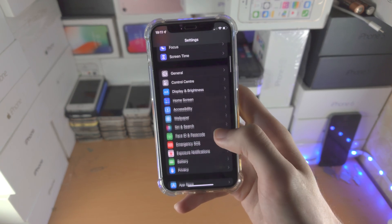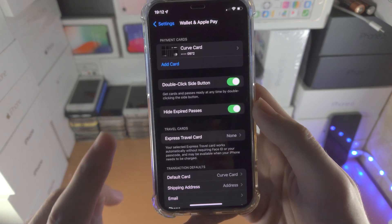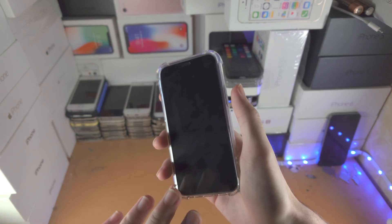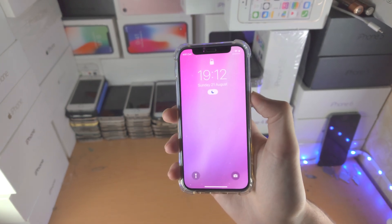Once that's verified, go to the settings app, find where it says 'Wallet and Apple Pay', and make sure 'Double Click Side Button' or 'Double Click Home Button' is turned on. That way, when you're ready to pay, it doesn't matter if you're on the lock screen or home screen.